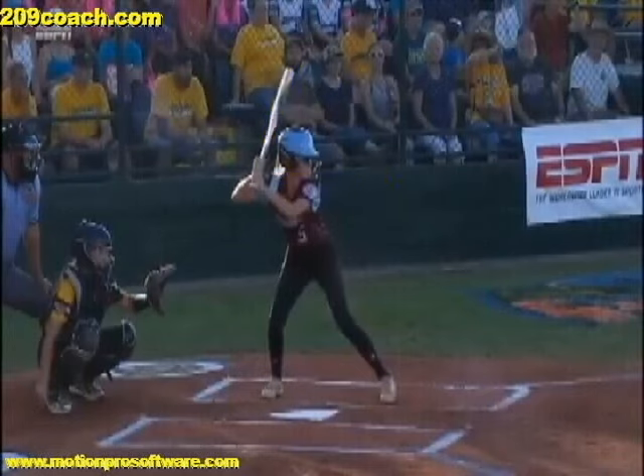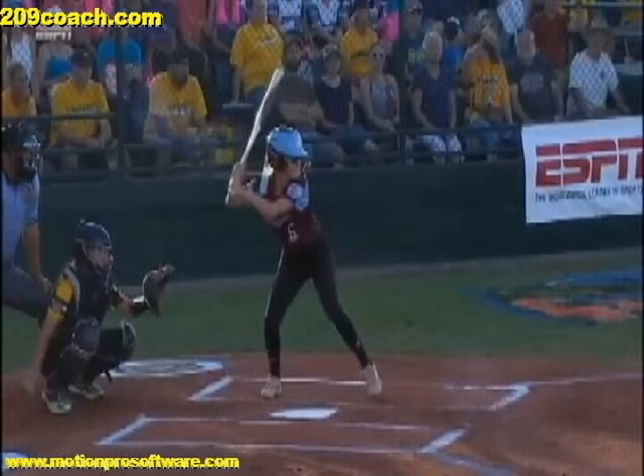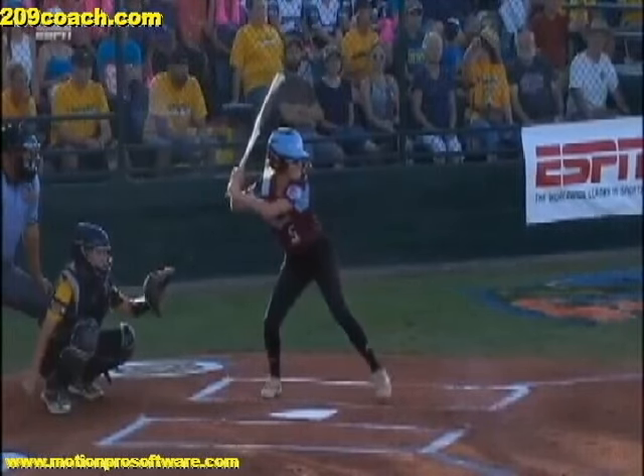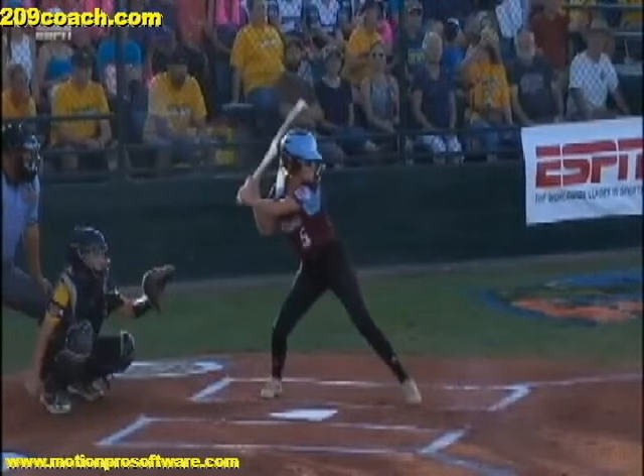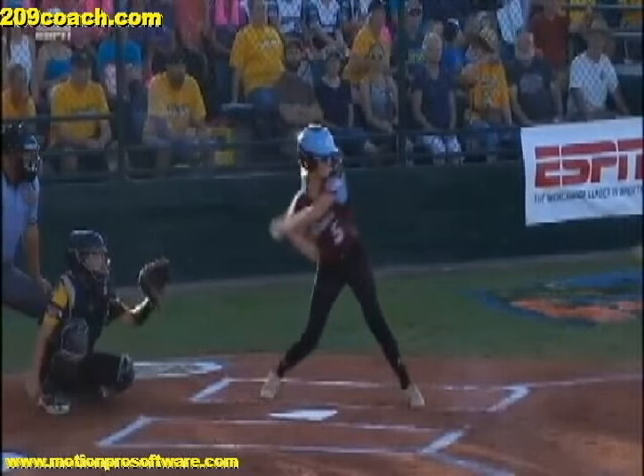Now here's where the problem is. As she starts to get into her stride, pay attention to her top hand. As she starts to stride, her palm goes from literally facing the pitcher to now facing the sky, where her thumb is actually behind her, therefore producing bat drag. Her elbow creeps underneath her hand. Her palm right now is facing the sky, and if you get the thumb of her top hand, it's facing somewhere right here where the fans are in the audience.